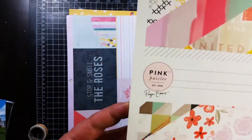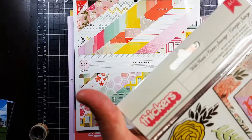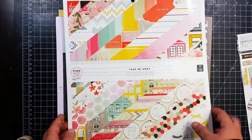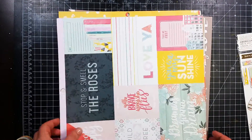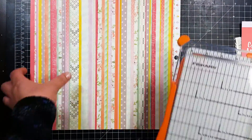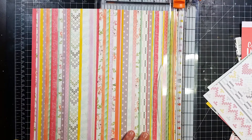Hey guys, it's Becky. I am back with another process video. Today I'm going to be using Pink Paisley's Take Me Away 12 by 12 paper pad for this layout, and I also use some of the chipboard that I purchased that goes with this collection.